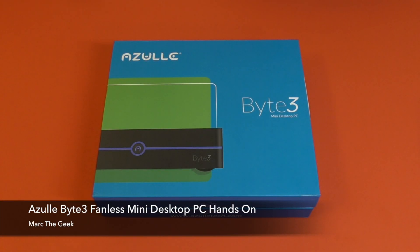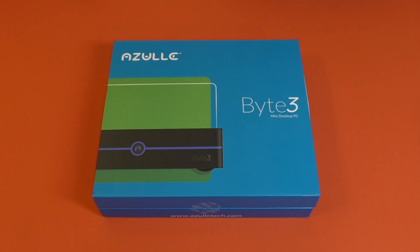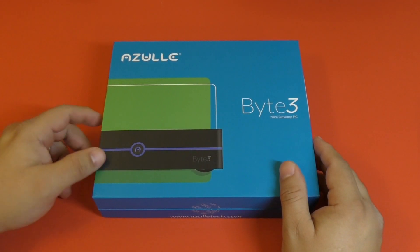Hey guys, I'm Artigay again. In this video I have an unboxing and hands-on look of the Azul Byte 3 Mini Desktop PC. Keep in mind this was actually sent to me so I can try it out and make a video for you guys, so this video is actually sponsored by Azul.